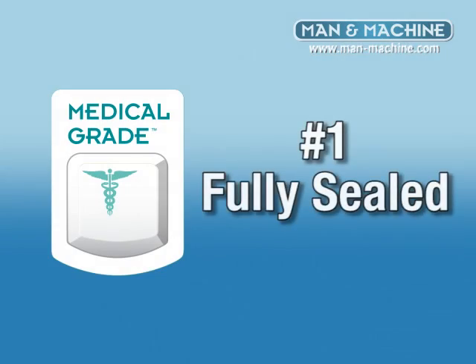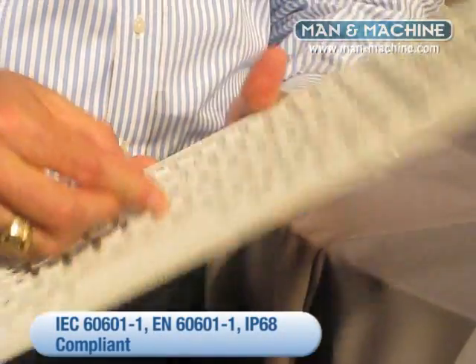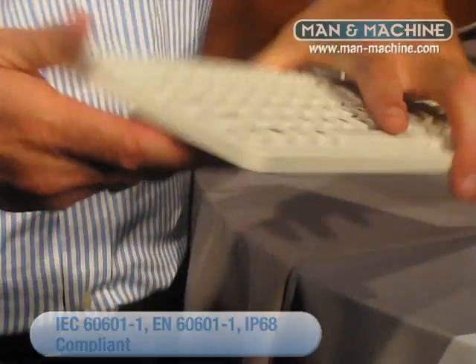Number one, your keyboard should be fully sealed and seamless. No openings, no seams — nothing can hide between the keys or underneath the key caps.